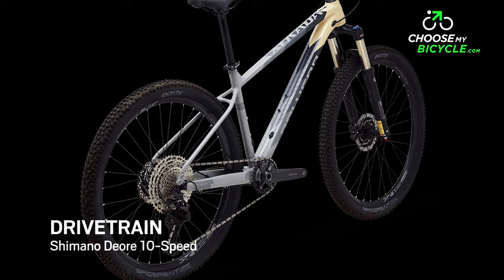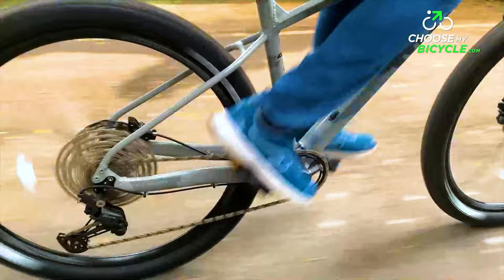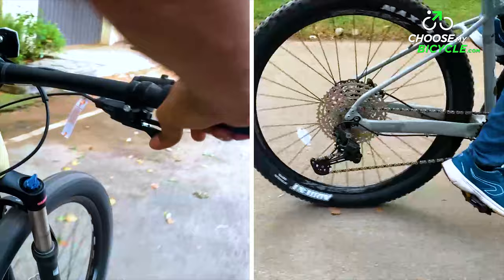Shimano's Deore rear derailleur on the Xtrada 6 is known for the quality of shifting across its rings. This may be Shimano's best racing groupset option on a budget, but that hasn't resulted in a lack of attention to detail — each chainring is constructed differently to balance use against weight and longevity.